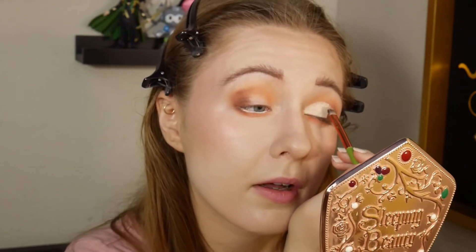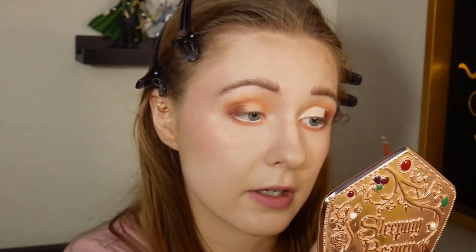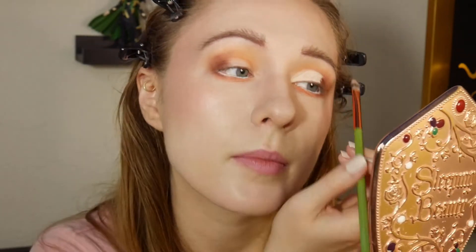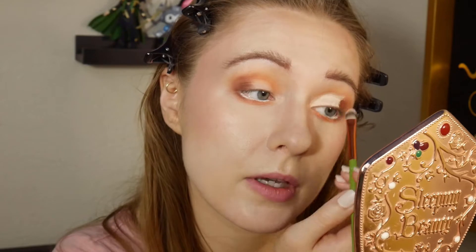I've seen the first Descendants movie. I haven't kept up with the Descendants series, but I want to. I'm taking this cut crease a little above my natural crease since I have hooded eyes, and I want you to be able to see it more. I'm just going to tap out the edge so it'll blend a little bit better into the eyeshadow.